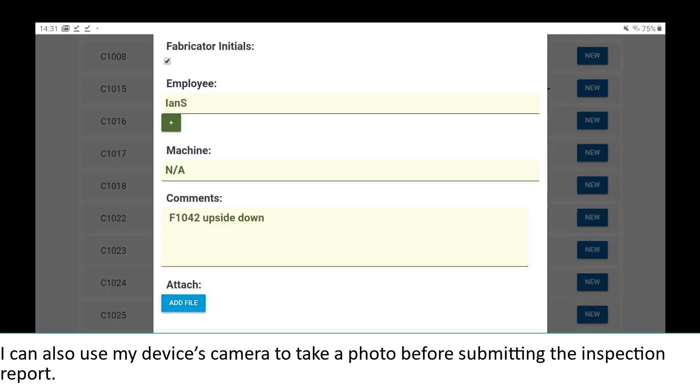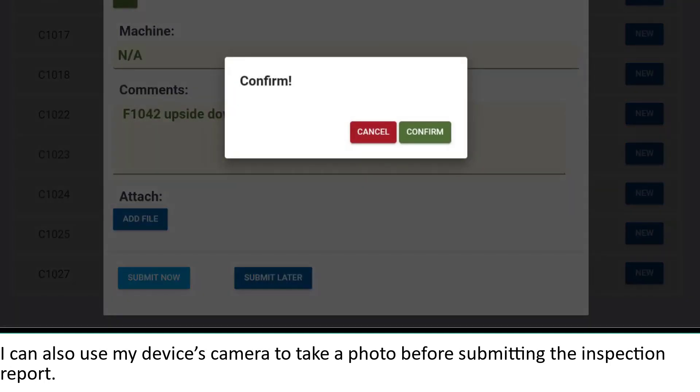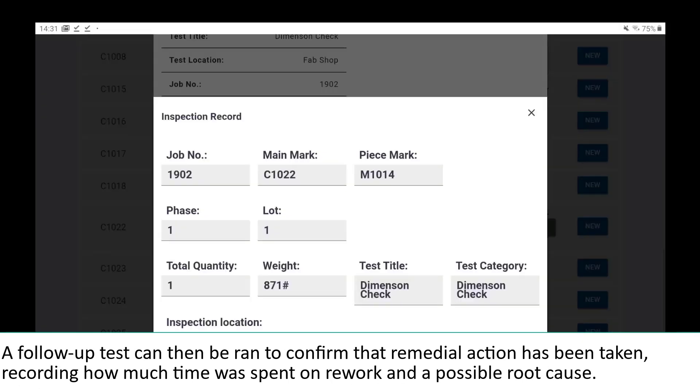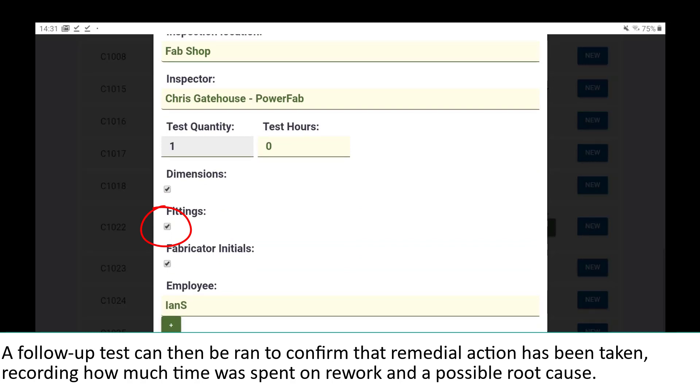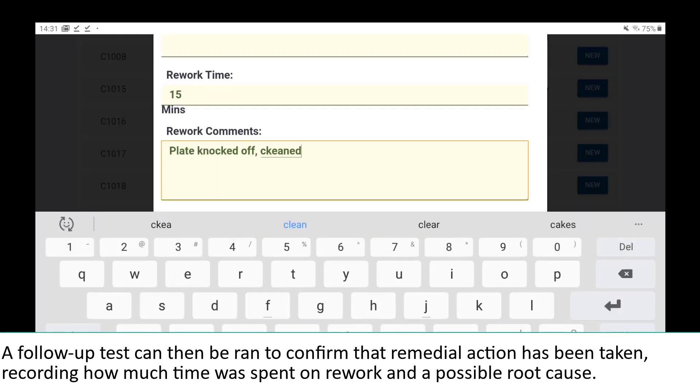I can use my device's camera to take a photo before submitting the inspection report. A follow-up test can then be run to confirm that remedial action has taken place, recording how much time was spent on rework and a possible root cause.